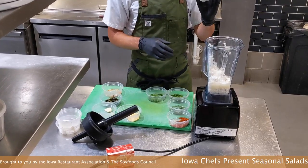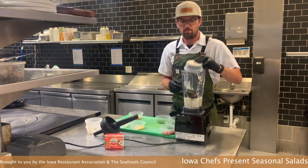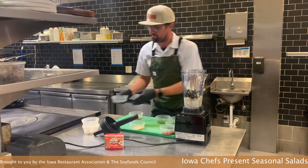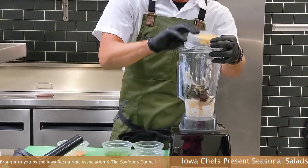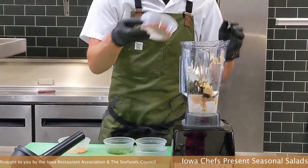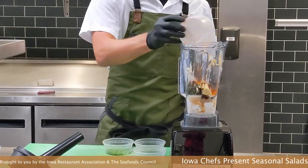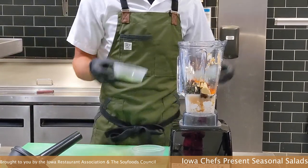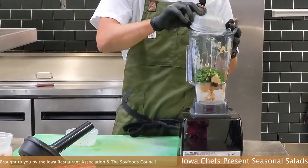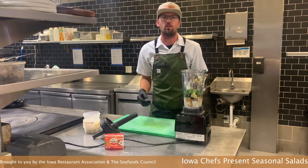Now we're going to use a brown miso — you can use white miso or brown miso, it doesn't matter. The charred green onions and the garlic go in next. And then we're going to start adding all of our ranch-esque flavors: a little Dijon mustard, paprika, cayenne, and then our herbs that will bring it all together. We have some chives, some parsley, and some dill. The herbs just give it that fresh kind of pop that you're looking for out of a dressing.